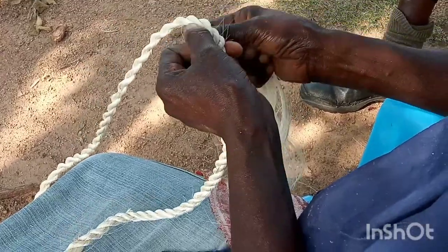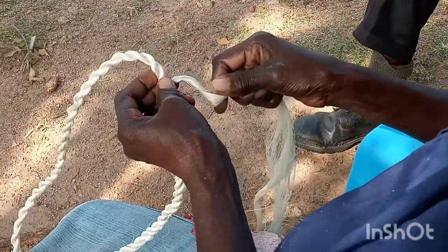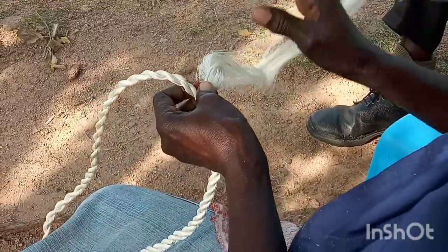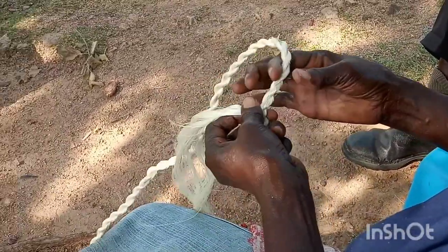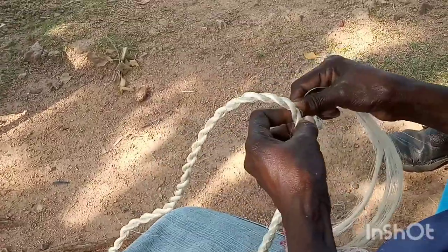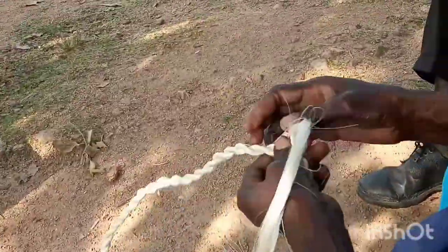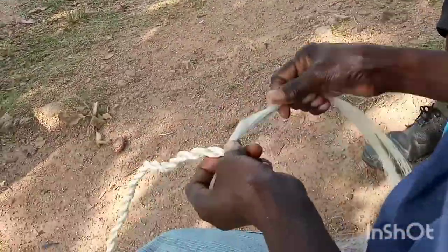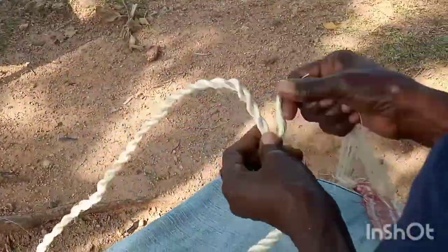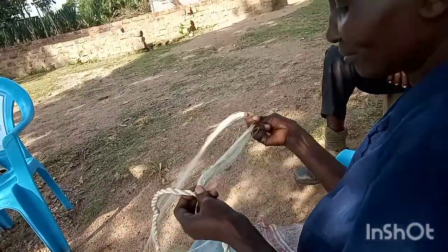We are now doing the final twist. The previous ones were two strands and now this is the third one — just like that. Begin and see how it is done. This is the last layer of the twist and then our rope will be ready in a few moments. It is almost done — we are nearly finished.